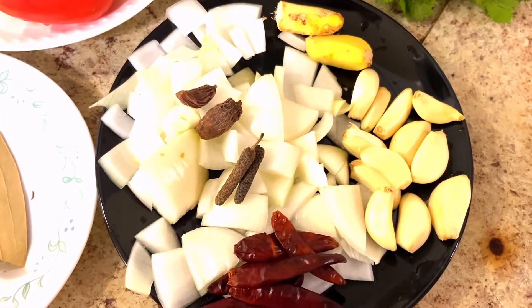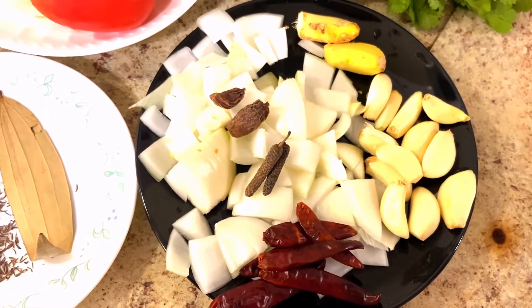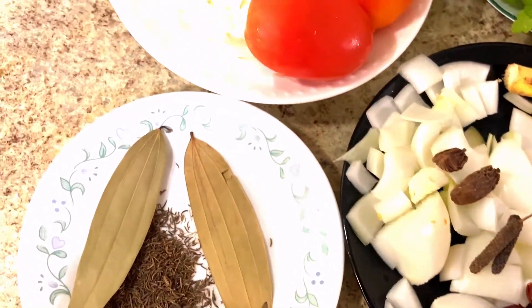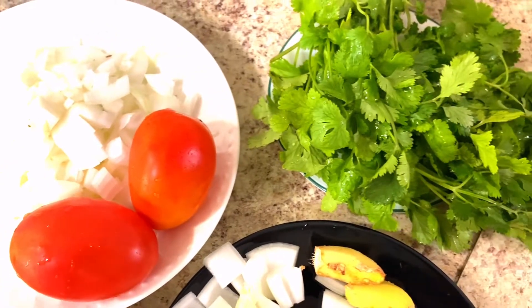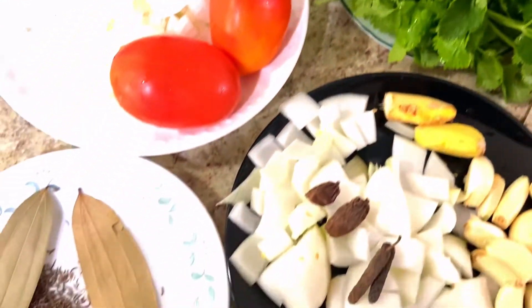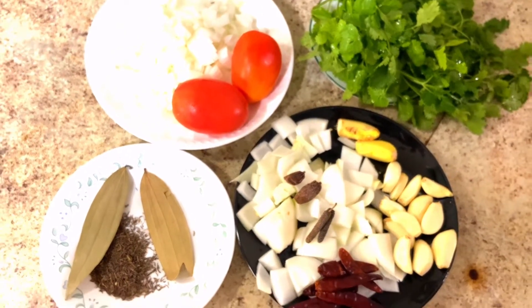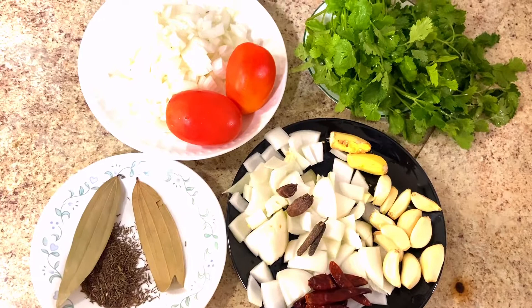Let's see the process. To make the paste, we need garlic, pepper, ginger, onions, and red chili. Then we need to fry tomatoes and onion finely chopped. And here we need to fry a little bit in oil — shahi jeera and bay leaf. And a little bit of dhaniya as well.